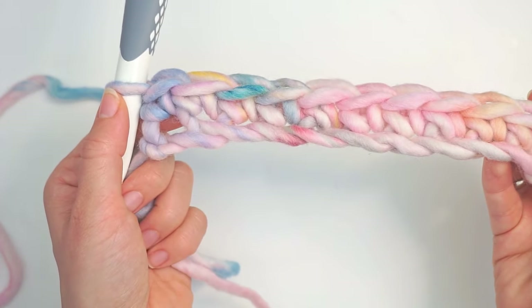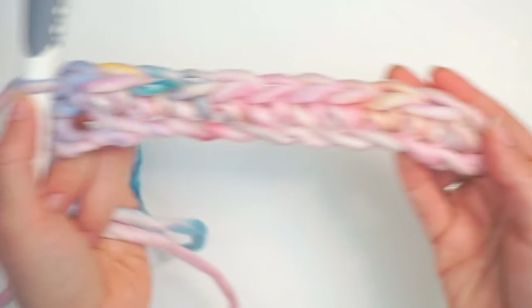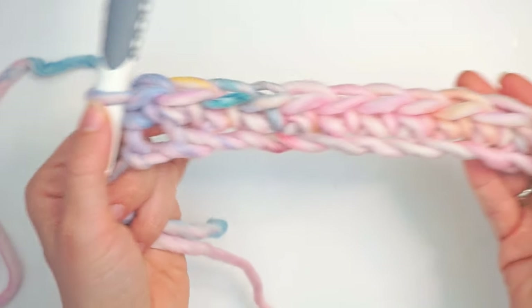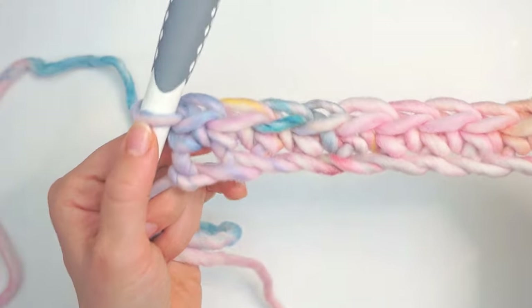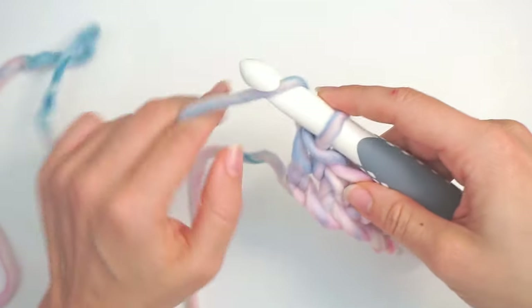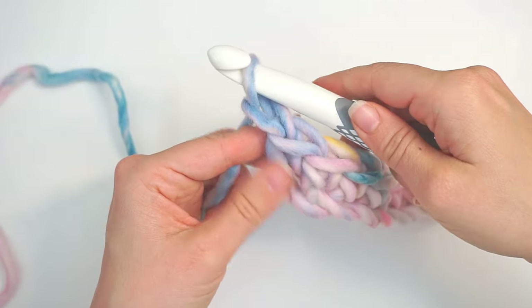When you're all the way across, your first row looks like this. Mine is a bit shorter because I'm just doing a little sample, but yours will just have a longer row. Now we will chain one and turn — chain one and turn the work.